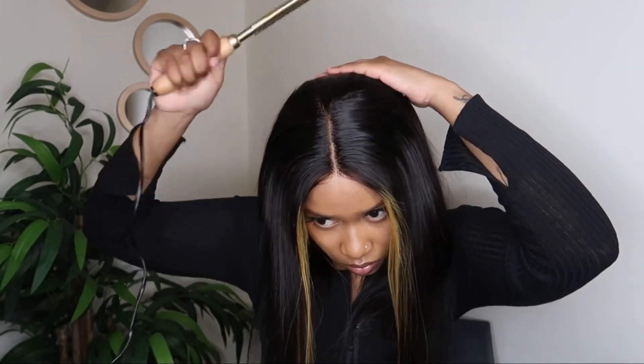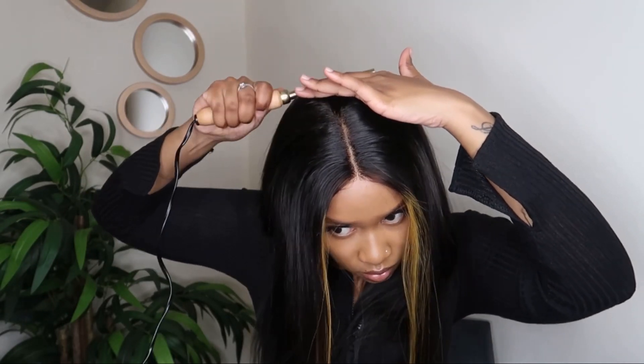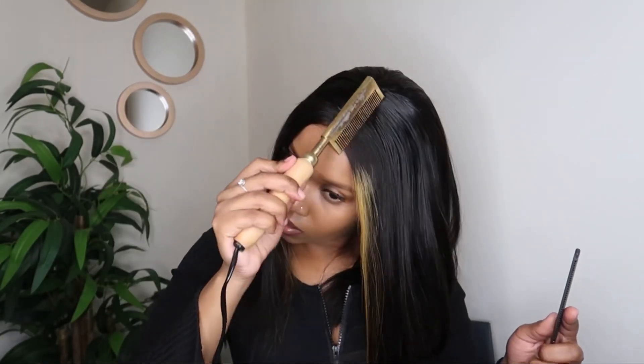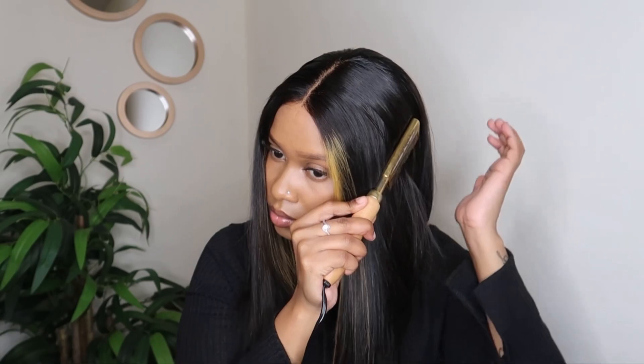If you are interested in purchasing this beautiful hair, I will have all the links and the direct link to purchase down below in the description box for you. Also, thank you so much to Superb Wigs for sending me this gorgeous hair, and thank you so much for watching. I will see you in my next video.